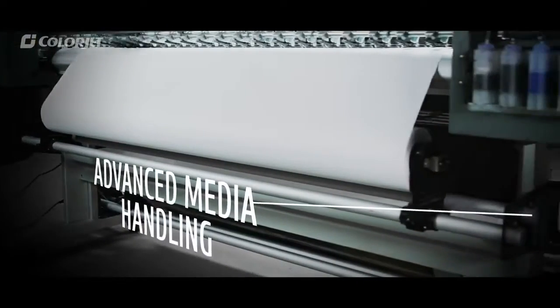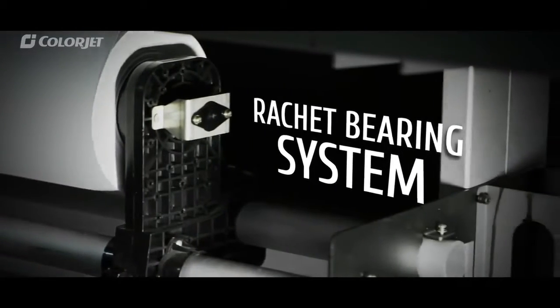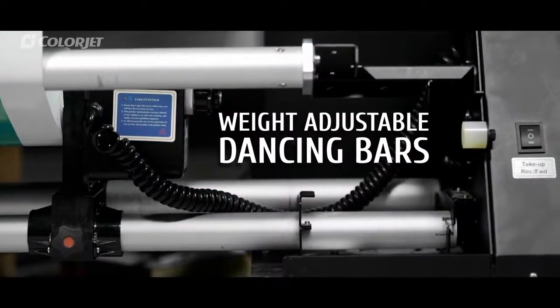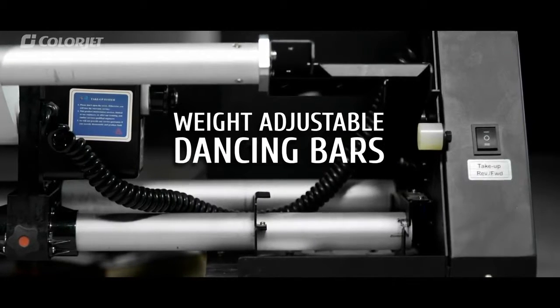Advanced media handling with ratchet bearing provides even tension and prevents media skewing. A newly designed take-up system with weight-adjustable dancing bars efficiently winds media with varied thickness.